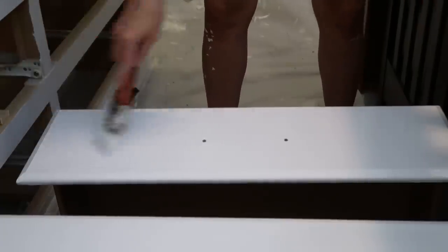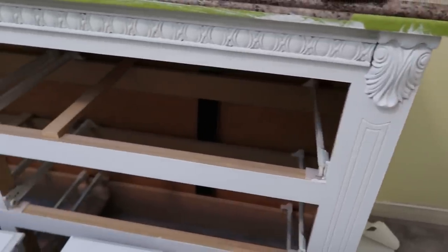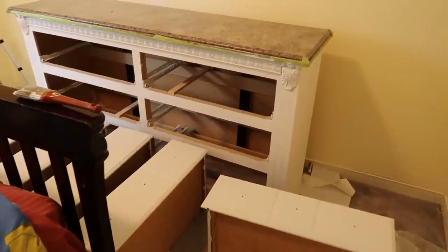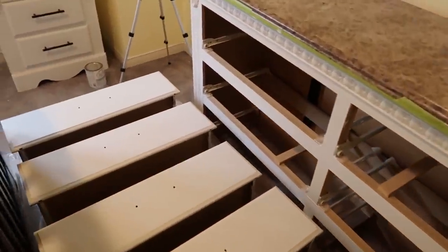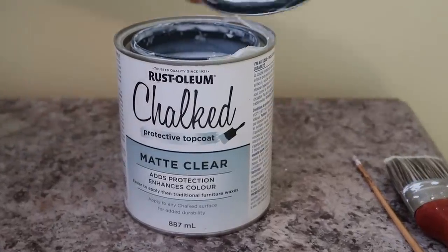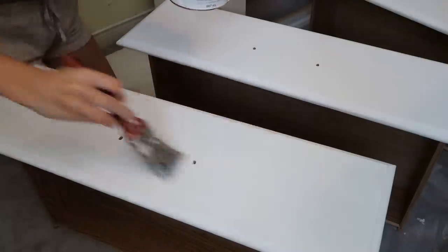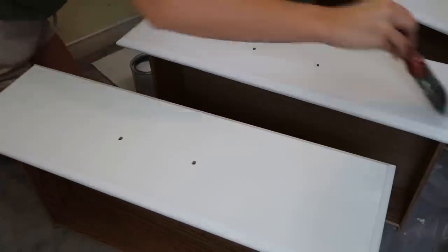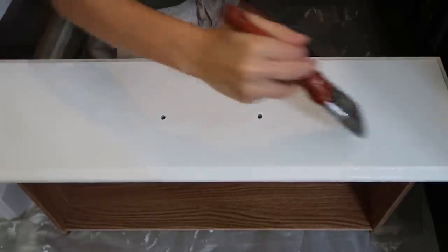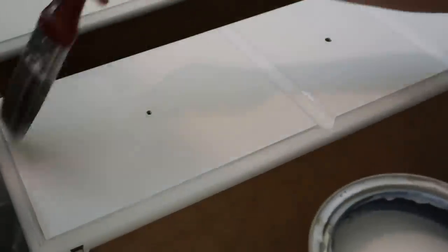Once I finished painting the second coat on the dresser and drawers, you're supposed to let it dry two to four hours before doing the top coat, but it was late so I let it dry overnight to really help it harden and cure. This is me the next morning — this dresser looks completely different! The next step is the protective top coat, this matte clear finish. It looks milky but comes out crystal clear and hardens with no gloss, really maintaining that chalked look. I'm putting a coat on everything to seal it.